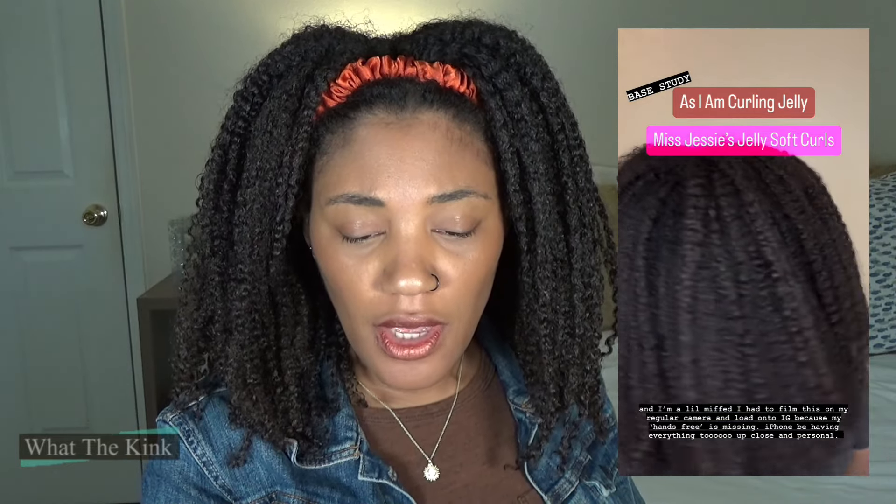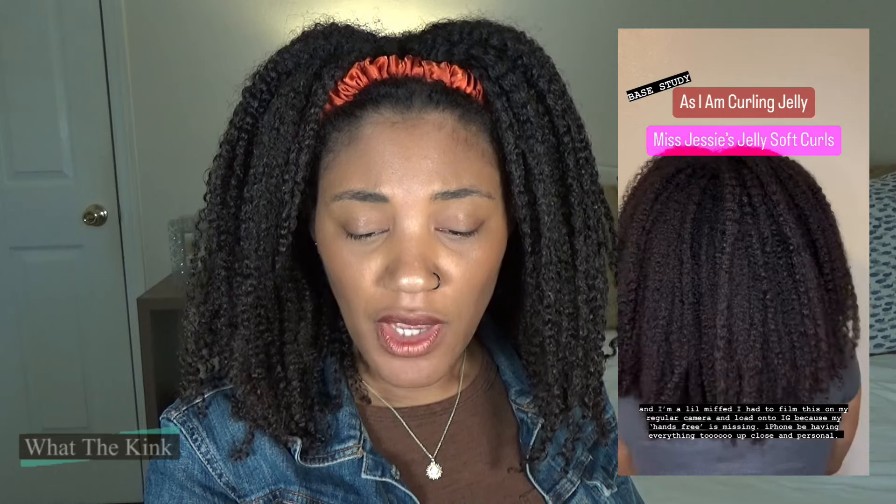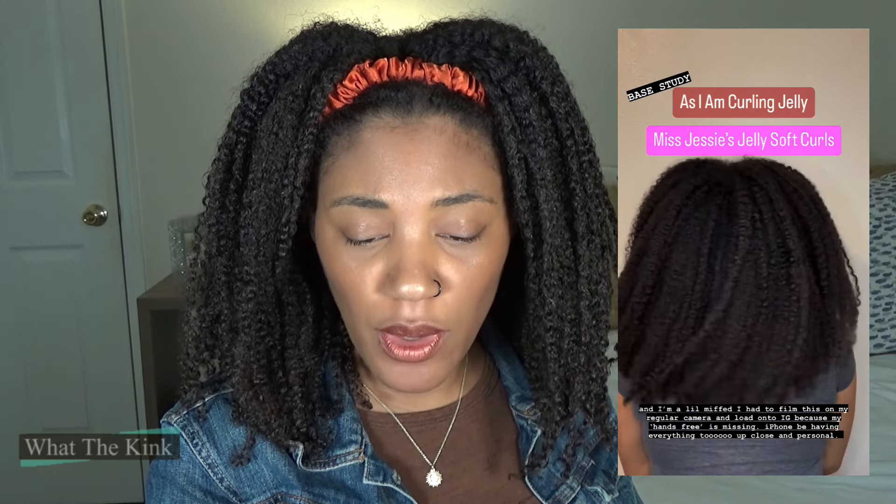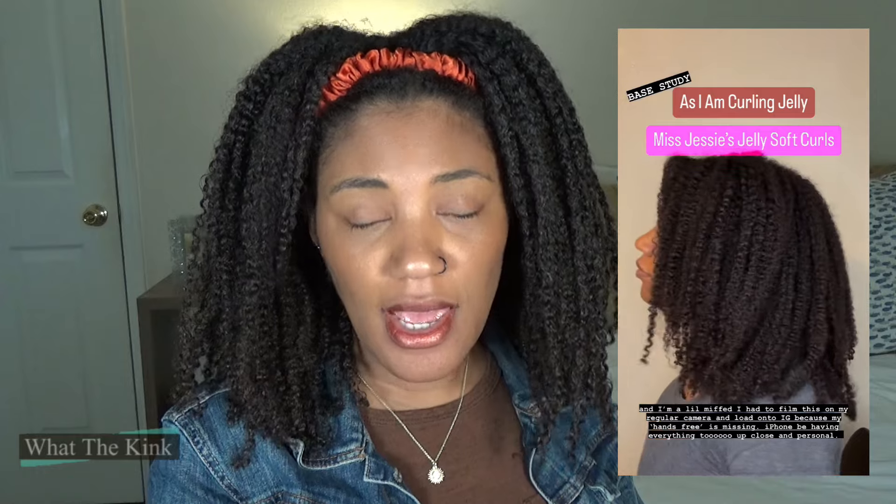The notes on that one: hair is defined, soft, and has a nice sheen. Got complimented twice while I was out. The shape is really coming through. In a puff by day three and it was a beautiful puff. That was only a two-day style, and I think the reason I put it as the worst is because everything else lasted way more days than that one did.